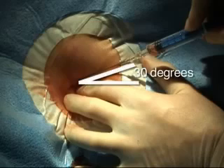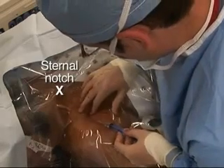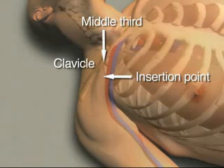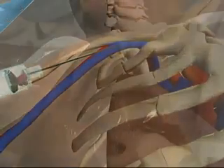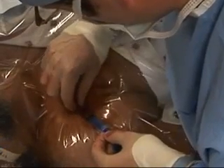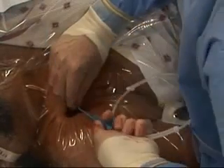Using the insertion needle, approach the site at a 30 degree angle to the skin with the long axis of the needle directed toward the sternal notch. Puncture the skin just lateral to the middle third of the clavicle. Continue to aim toward the sternal notch with the needle tracking just beneath the clavicle, avoiding penetration into the deep tissues of the neck. Typically, the vein is accessed immediately beneath the clavicle, although needle penetration under the skin may reach several centimeters.